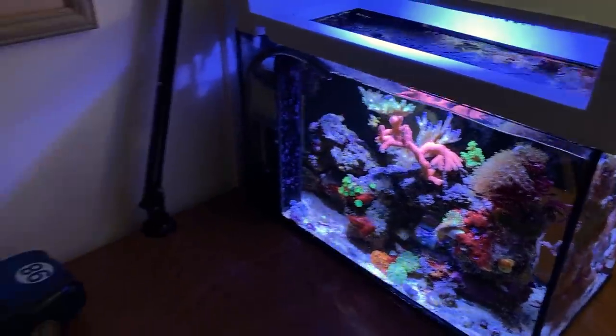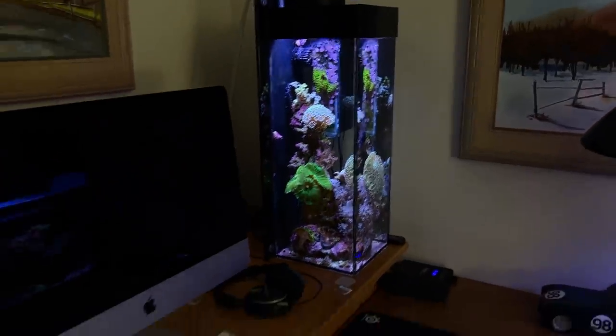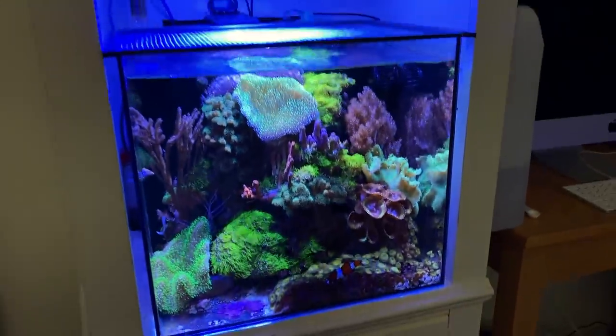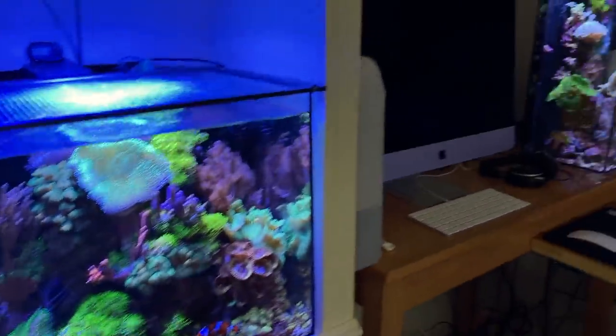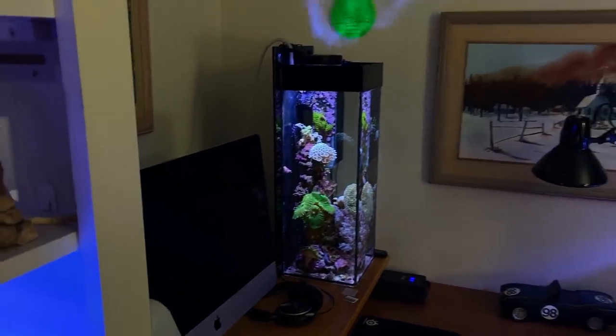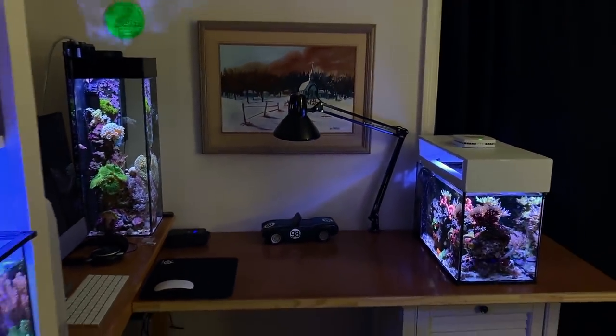Today I'm going to give you a comprehensive guide on how to keep your parameters on a nano reef. It's really important — I get a lot of questions in my Q&A, so I'm going to answer them all today in a comprehensive guide for you.